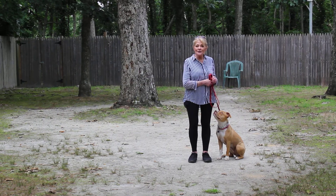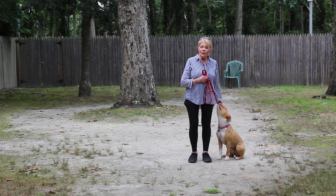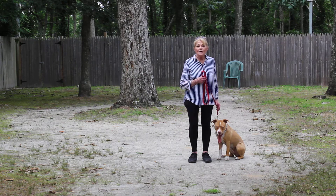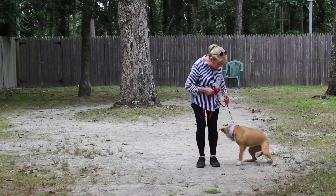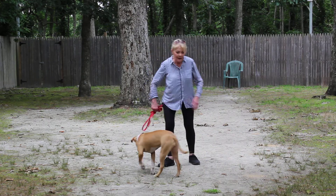Good afternoon and welcome to Nora's Dog Training Company. I'm here today with Callie, and what I'm going to be demonstrating on video is her ability to understand and respond to her formal on-leash OBC training experience — little tiny corrections and lots of motivation — along with the training equipment that I'm using.